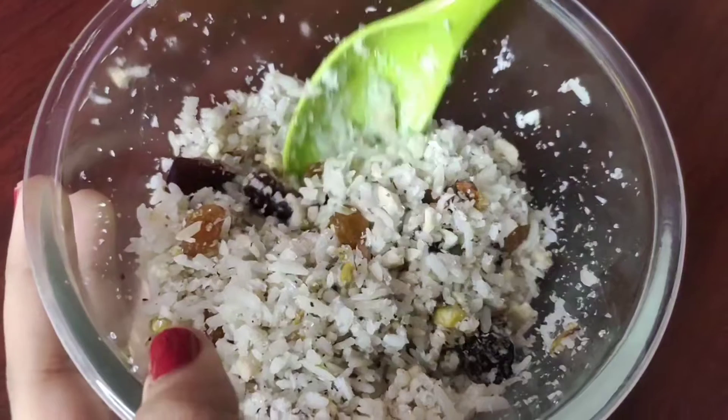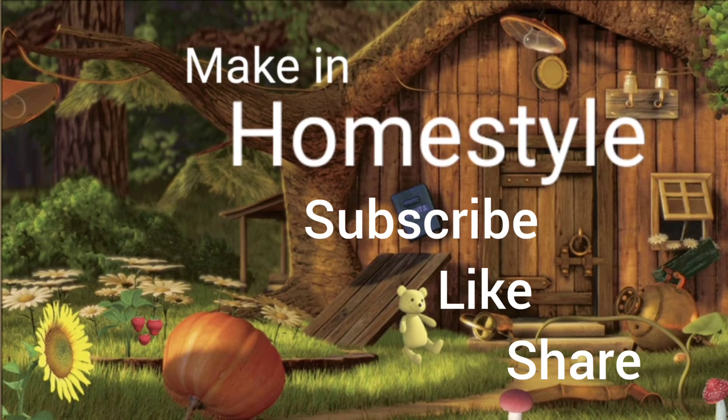Ok friends, we will see you in the next video. If you enjoyed this video, subscribe to the Making Homestyle channel, like and share. Thanks for watching, thank you, bye.